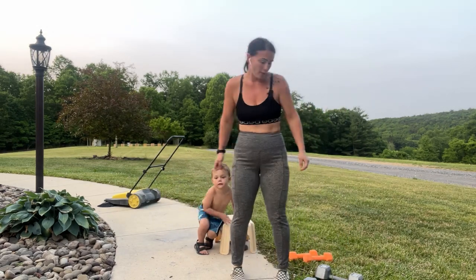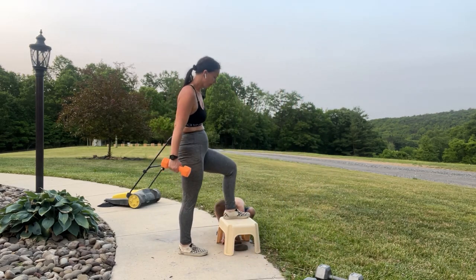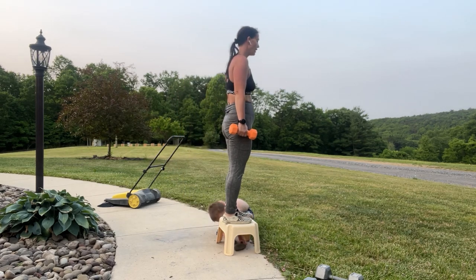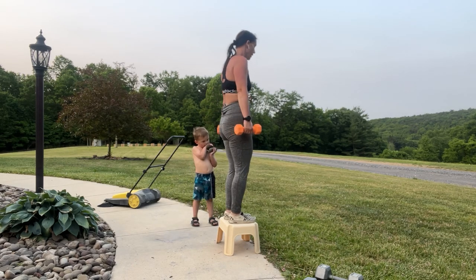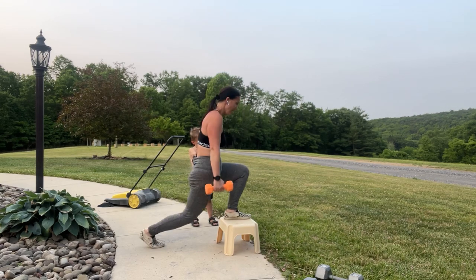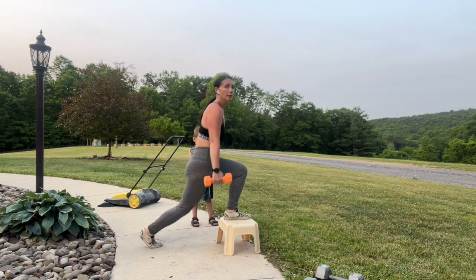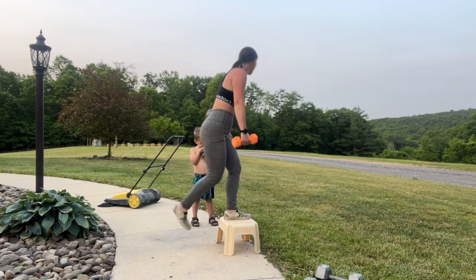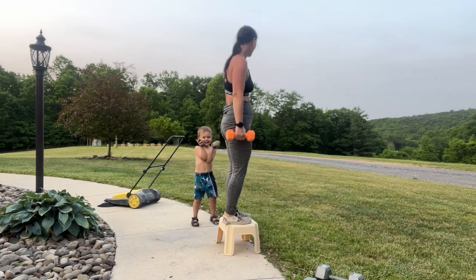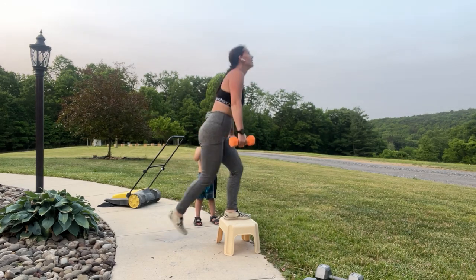Now we're going to do the other side curtsy lunge — right leg up, going left leg behind. He's going to collect his rock. Ready? Here we go: 12, 11, 10, 9, 8, 7, 6, 5, 4, drive through that heel, 3, 2, 1 — come to the top. Nice.